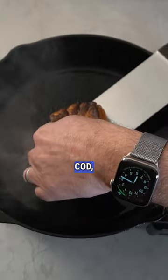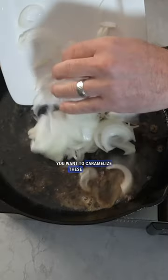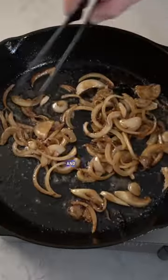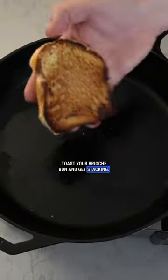We generously coated the cod, blackened it in a cast iron skillet, and sliced up some onions with our new cleaver. You want to caramelize those onions in the same pan — these things are packed with flavor. Once the cod and the onions are finished, wipe out your pan, add a little bit of olive oil, and toast your brioche bun and get stacking.